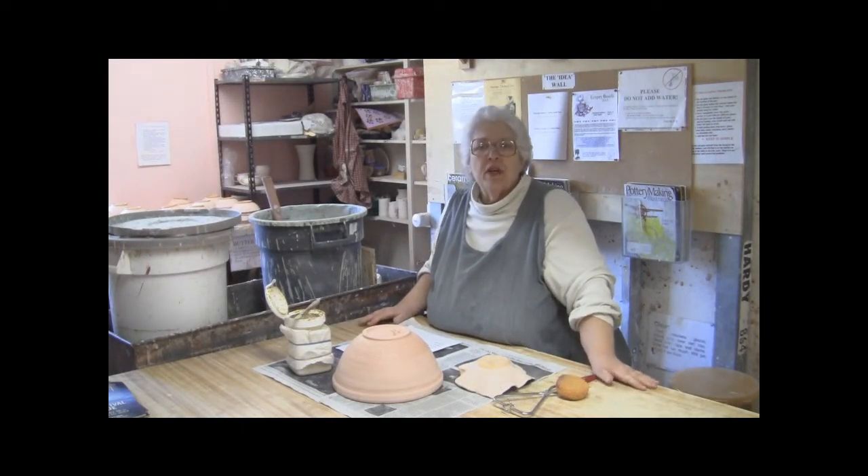Hello. I'm Joanne Bryce and I'm here at Blossom Hill Crafts in Los Gatos, and I'm going to give you a few tips on how to glaze your pots.